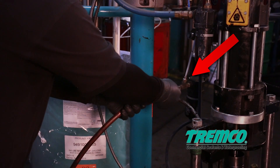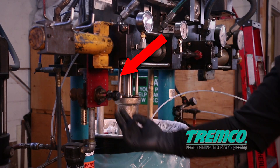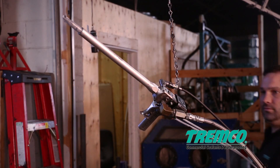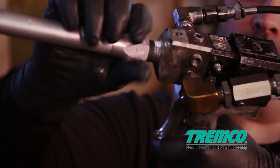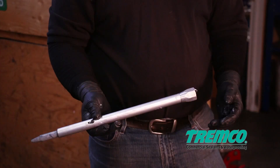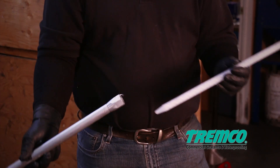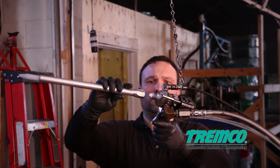Step 1: Attach the air supply hose to the pump. Step 2: Pull the air supply hose valve out so it's in the on position. Step 3: Attach a new static mixer to the gun. Note that this should be done on a daily basis.